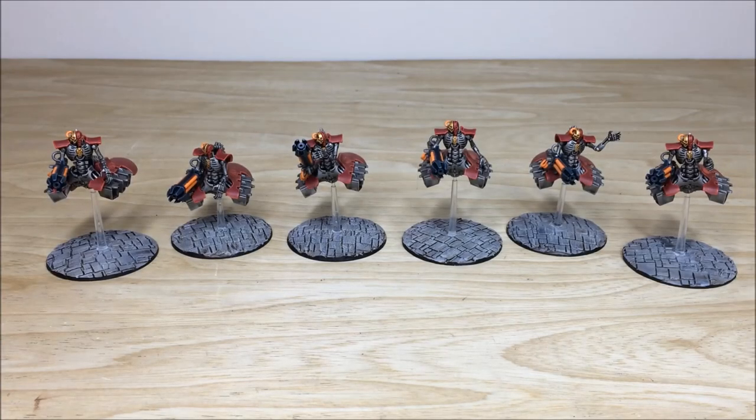First up, let's have a look at the destroyers from this awesome Necron army. It's a really cool colour scheme — the majority of the armour on the infantry is red as per our client's request. In the later parts of this video you'll see the main colour scheme has got that lovely obsidian, cold black on them, and you can see that colouring on the weapon casings on these destroyers as well.